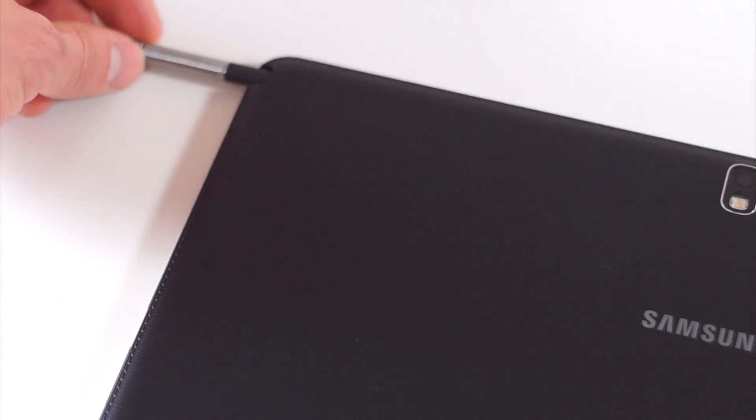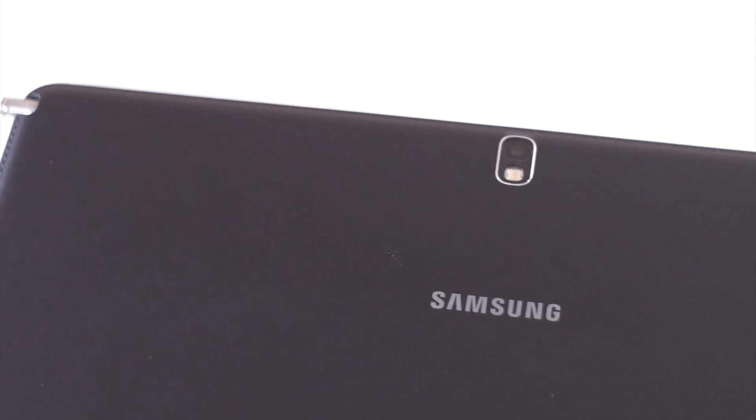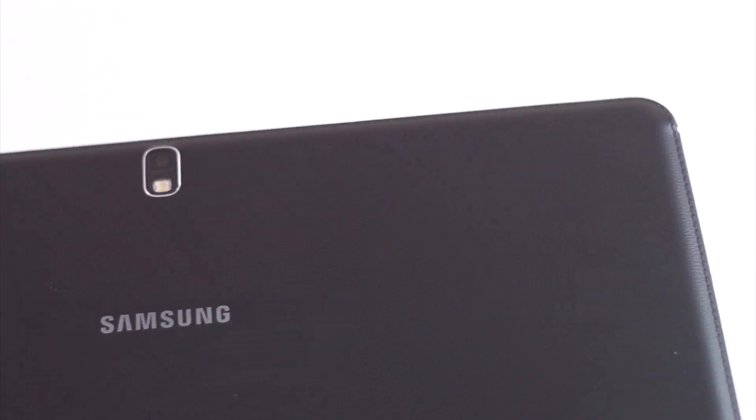The back of the Galaxy Note 12.2 features the same faux leather finish found originally on the Galaxy Note 3. It also has an 8 megapixel rear-facing camera with LED flash that takes pretty decent photos as well as full HD video.